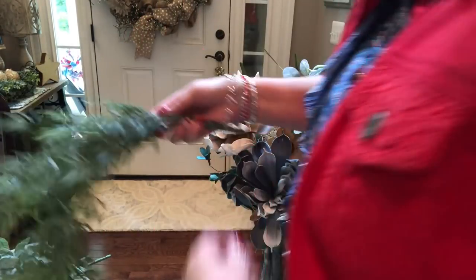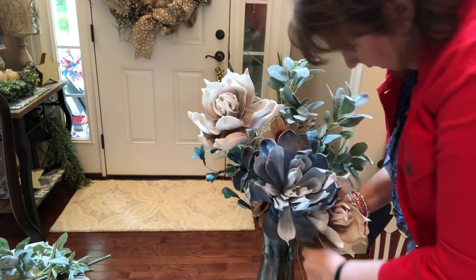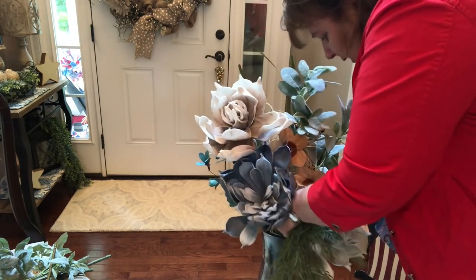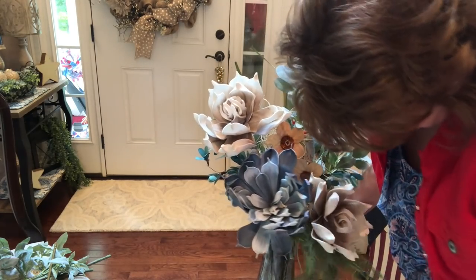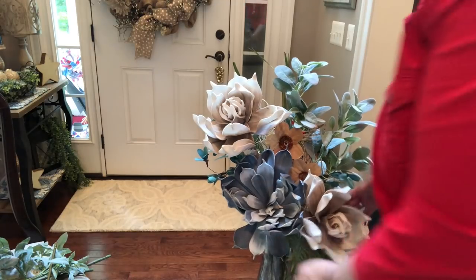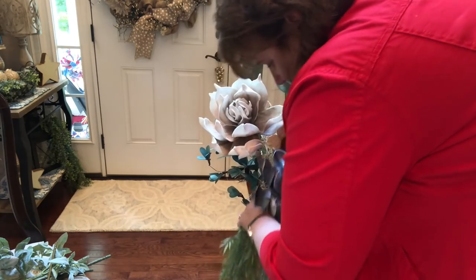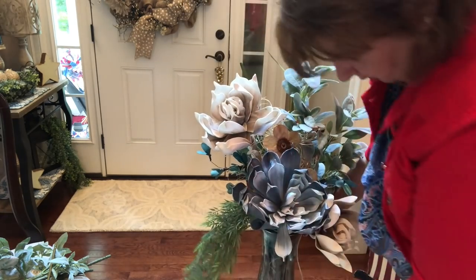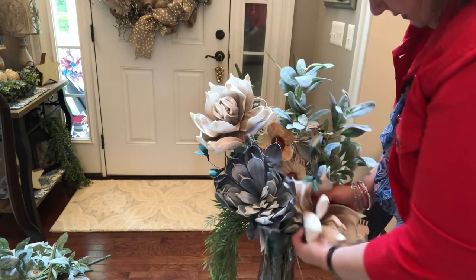Before I go further, I bought this little piece of greenery and I just want it to kind of come out of the front — just like that, kind of to one side. Actually I might like it on this side a little better, because the lantern is going to be kind of on this side.